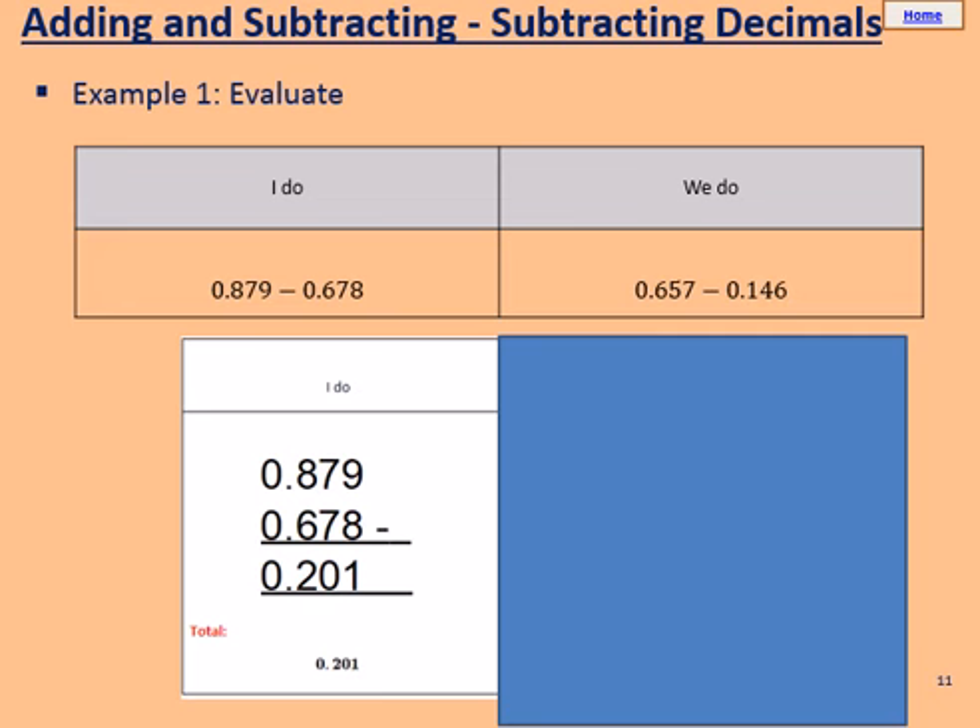Now we're moving on to subtracting decimals. For the first I do, it's 0.879 take away 0.678. We're going to use our column: write 0.879 with 0.678 below it, remembering to keep it in place value order, and subtract. Starting from the right: 9 take away 8 gives 1. 7 take away 7 gives 0. 8 take away 6 gives 2. 0 take away 0 equals 0. Our answer is 0.201.